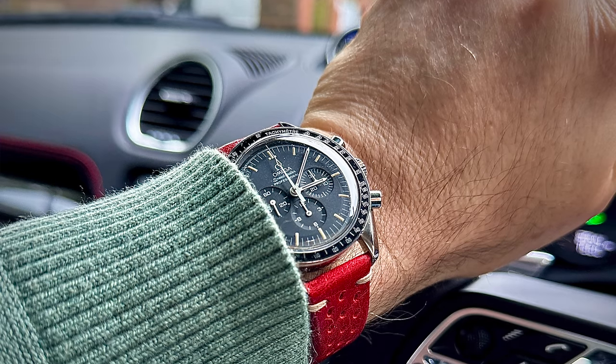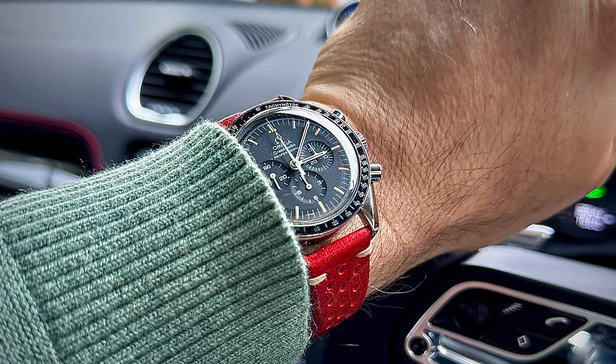A watch that has given me an immense amount of pleasure over the last 12 months. One I've taken numerous times to Red Bar, always gets a nice reception. I've paired it with some good straps, it wore really nicely on its original bracelet, and that's part of the reason I bought it. In fact, there are a few reasons.